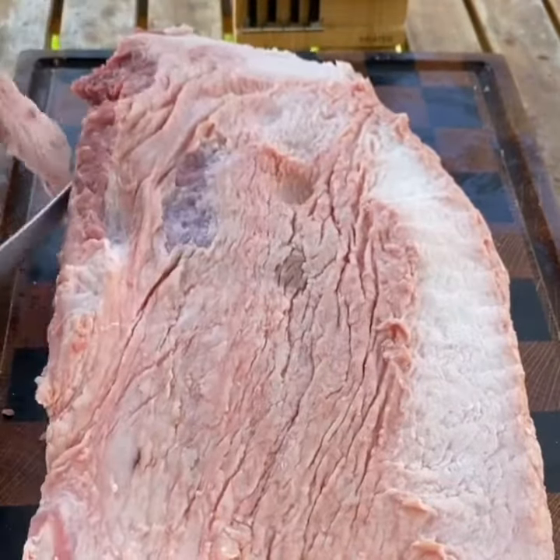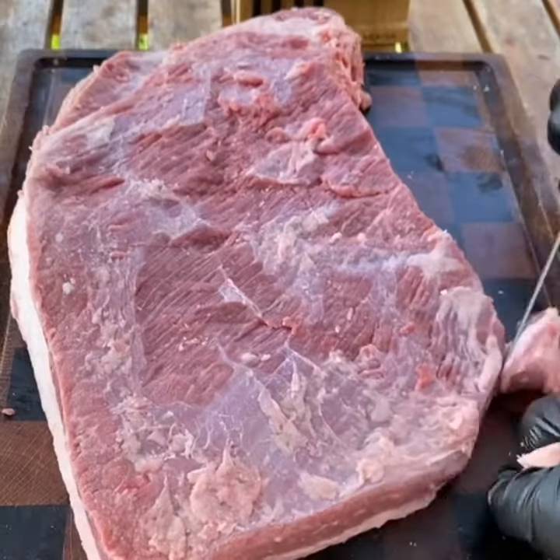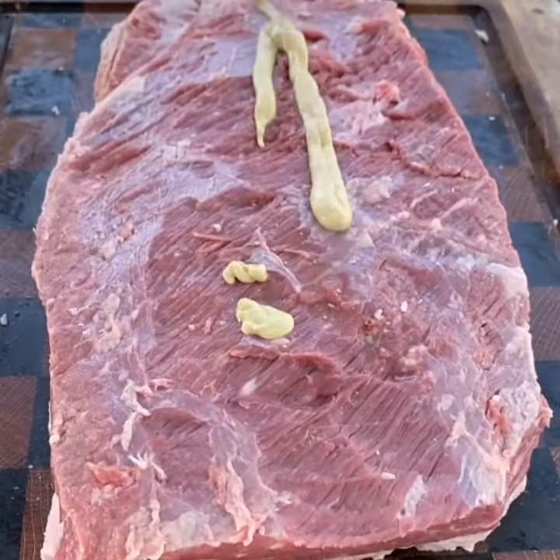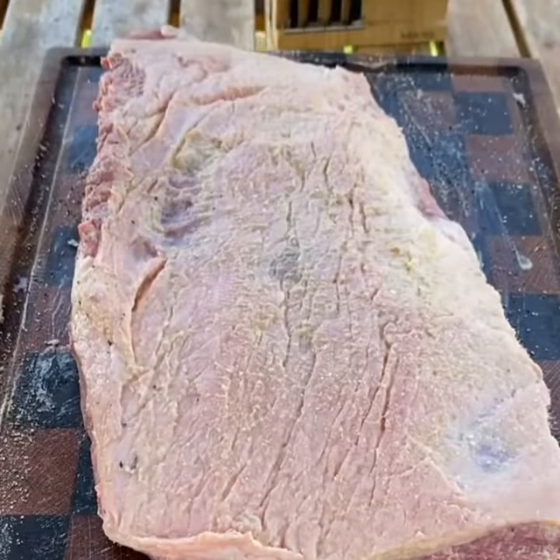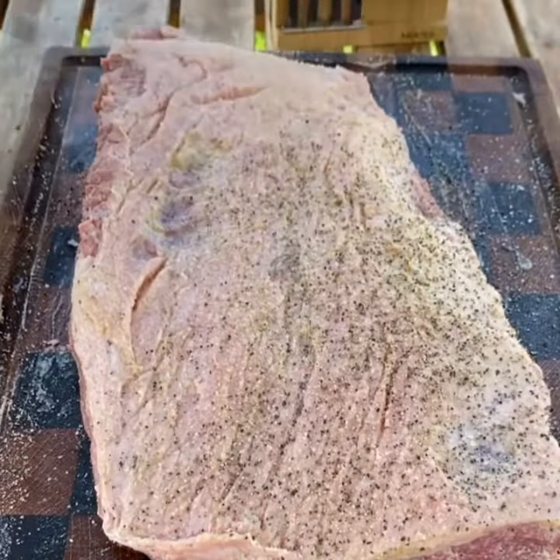Once you get it nice and trimmed, I'm going to season it up. I'm just going to be using salt and black pepper. I'll be using Dijon mustard as a binder. You can use oil, or you don't have to use any binder at all.